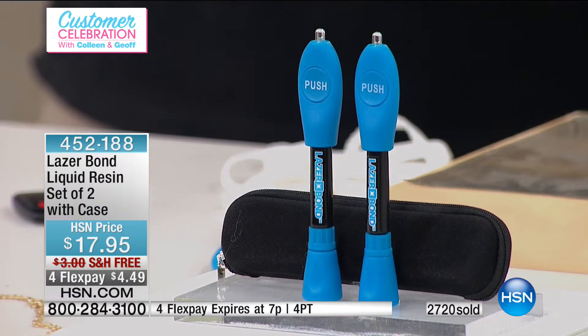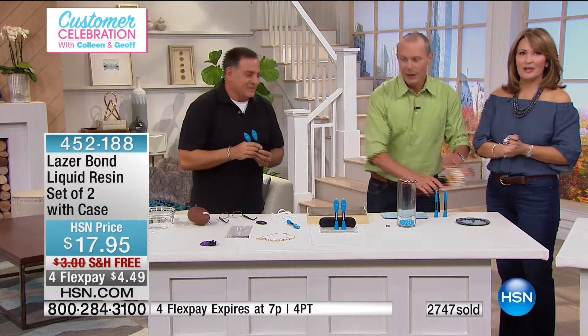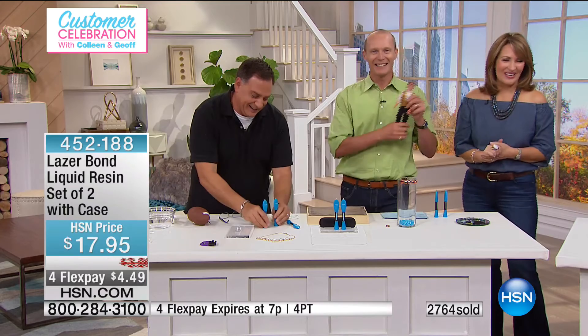The 4 FlexPay expires at 7pm — that's the first time I've ever seen 4 FlexPay on that, by the way. An amazing opportunity. Thanks very much, Lou — outstanding. And by the way, Daddy, you're a hero, not Uncle Lou. Yay, Daddy — you're a Prince Charming, just like the Prince Charming doll.